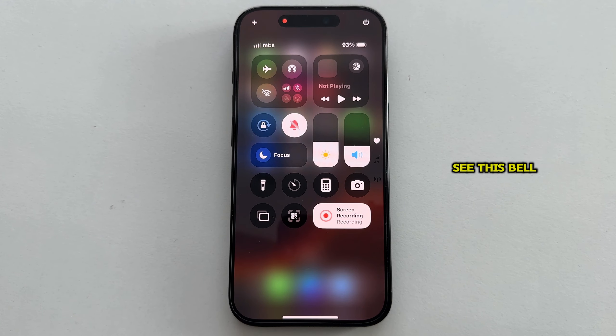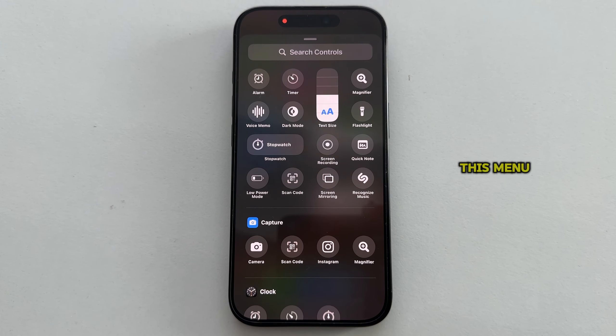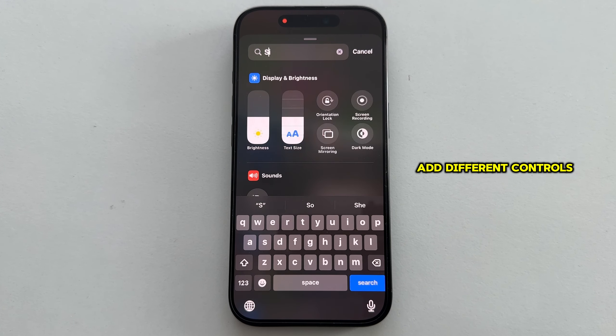If you don't see this bell toggle in your iPhone's Control Center, it's really easy to add it. All you have to do is long press anywhere in the Control Center to get into edit mode. After you've done that, tap on the 'Add a Control' option at the bottom, which will open a menu where you can add different controls.